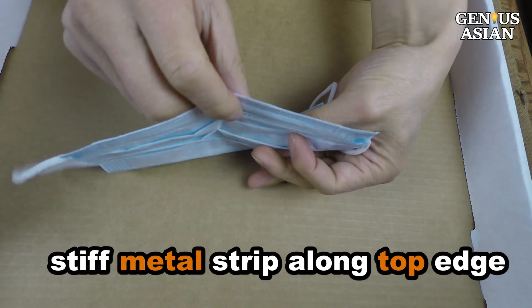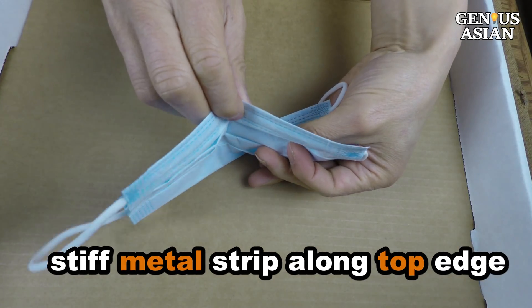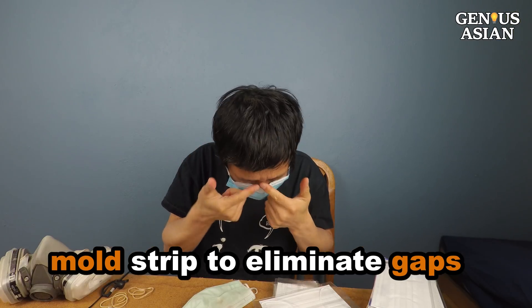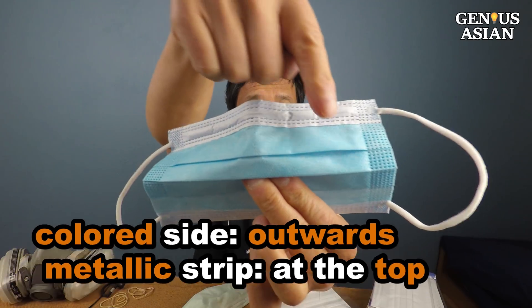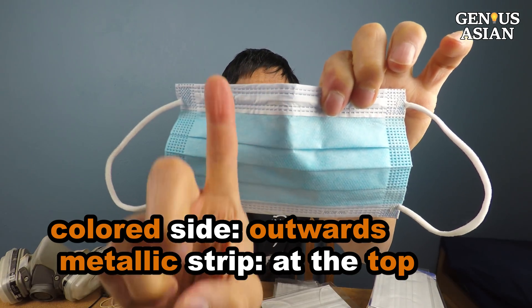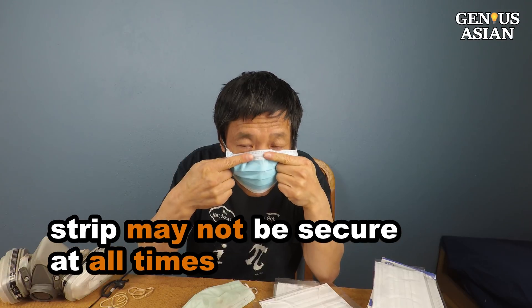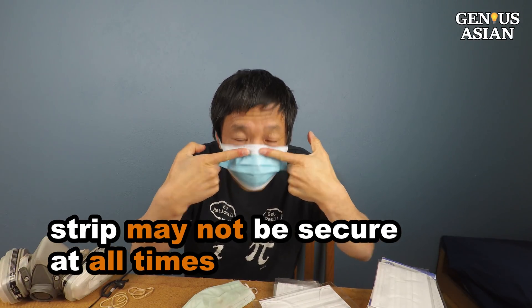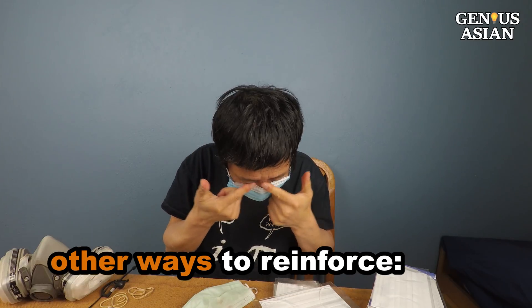Some face masks have a stiff metal strip along the top edge because there could be gaps around your nose, so you mold the strip to the bridge of the nose to eliminate gaps. Usually the colored side of the mask faces outward, with the metallic strip at the top. If you don't have this strip, or you are still worried this strip may not be secure enough at all times, there are other ways to reinforce.